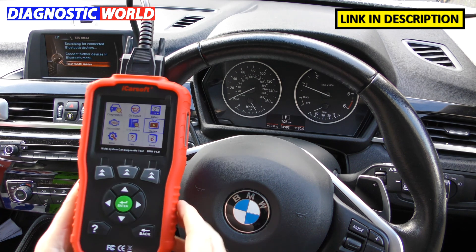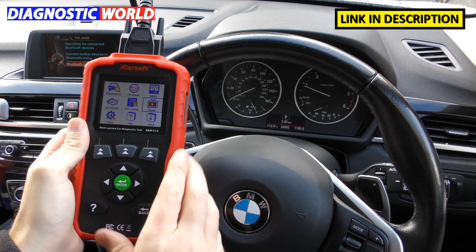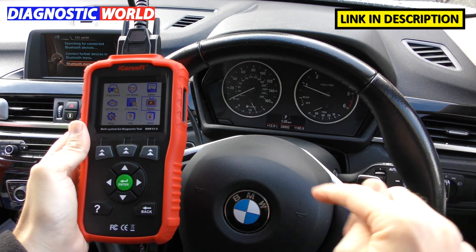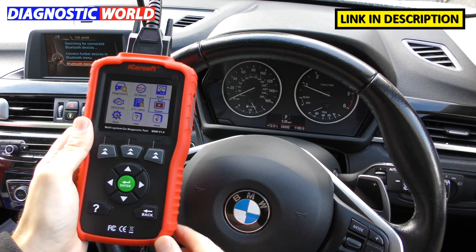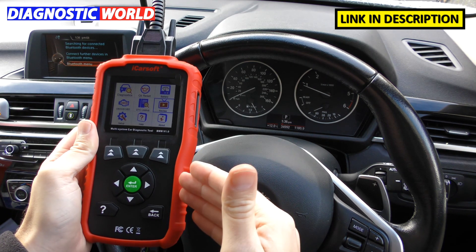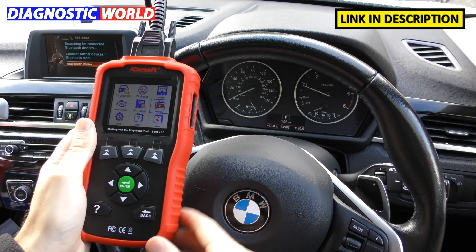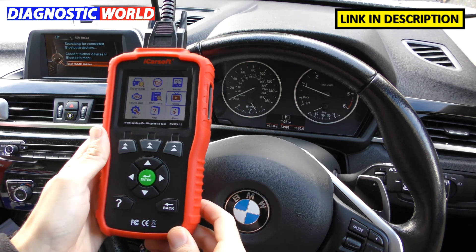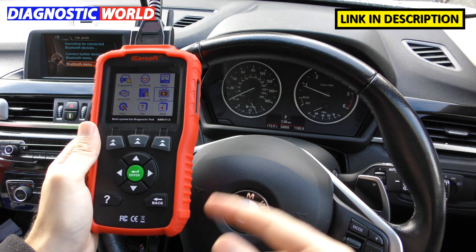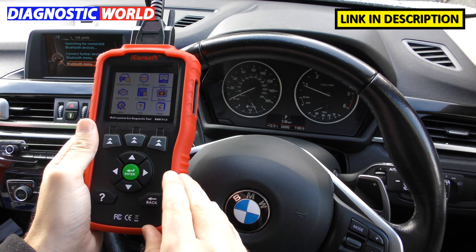How much are the updates for this tool? Updates are free of charge. Once you've bought the tool you will always get free updates for life, so long as you go through one of the genuine links in the description. There are fakes and clones on the market — they may charge you for updates or not offer updates at all. That's why we stress the importance of buying a genuine product. You'll get free updates for life with this.